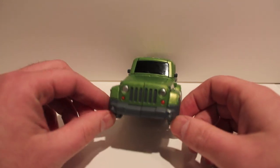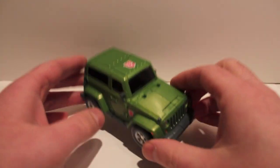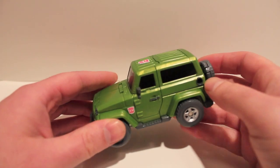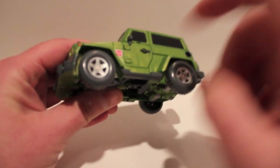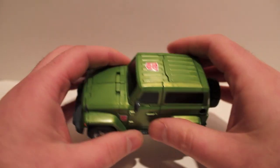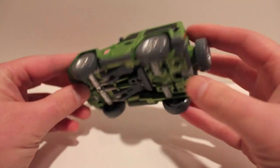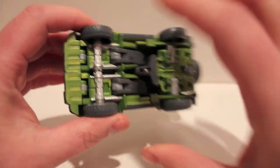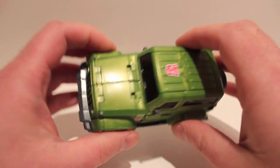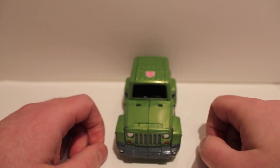He is modeled after a Jeep — I think it's a Liberty. You can tell that's a Jeep just by the front grille, the roundness of the grille, and the overall design. He's incredibly strong, super thick, super tough — very high quality plastic. Super clean, no kibble at all in vehicle mode. All you see are the legs, and that doesn't look out of place at all. There's also a spare tire in the back, which actually becomes his gun.